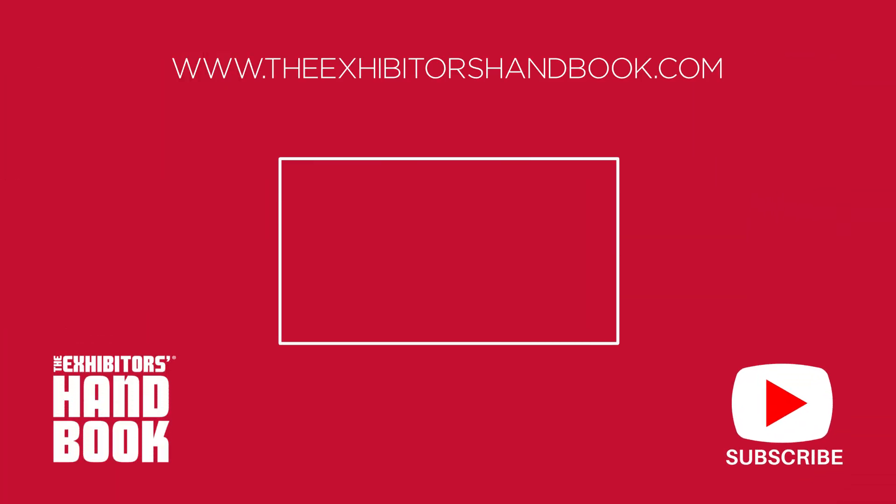Thanks again for visiting our YouTube page. Please take another look at some of our other videos, subscribe, and reach out for more information.